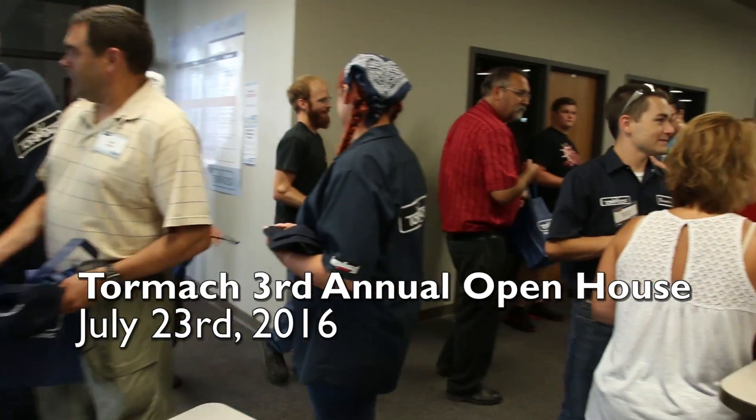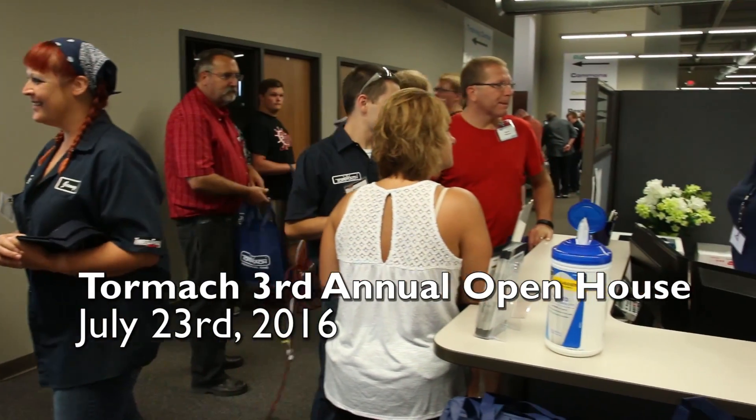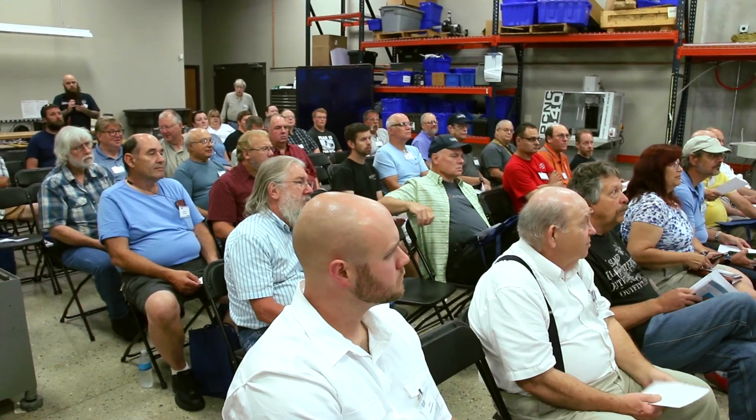Hello, Mr. Saunders. Good to meet you again. Good to meet you. How's it going? How are you using Pat Pilot?